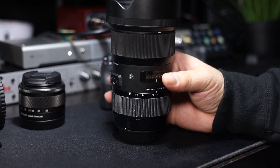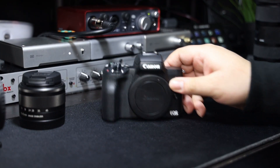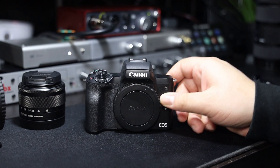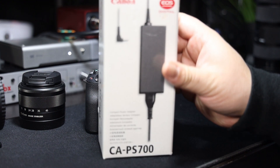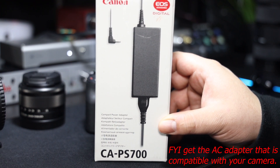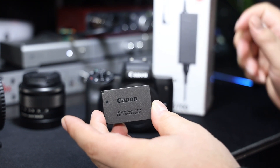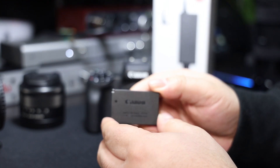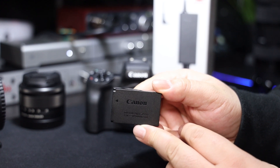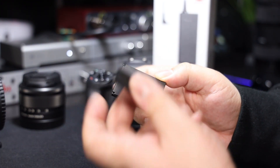The lens I'll be using is the Sigma 18-35, which I highly recommend. Also, this piece here is an AC adapter to give you continuous power to your camera, because the Canon LP-E12 batteries are not great — they don't last long, especially when it comes to video.